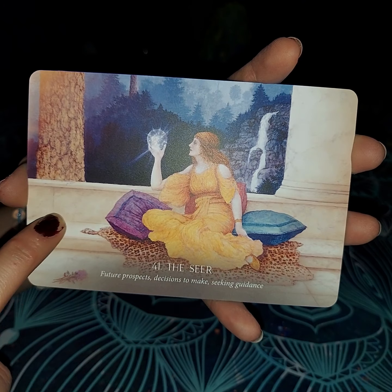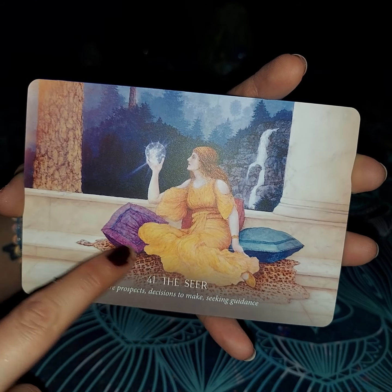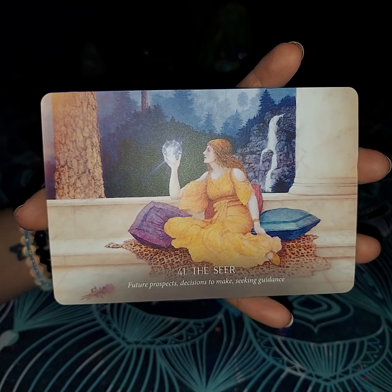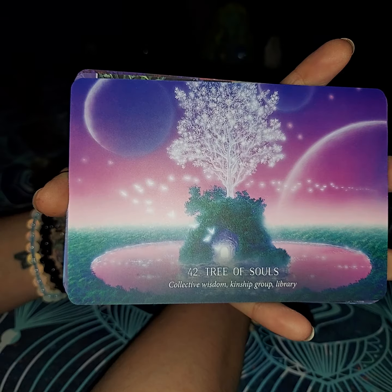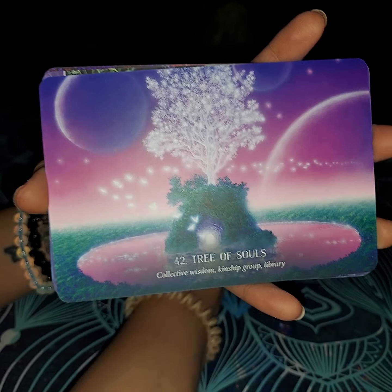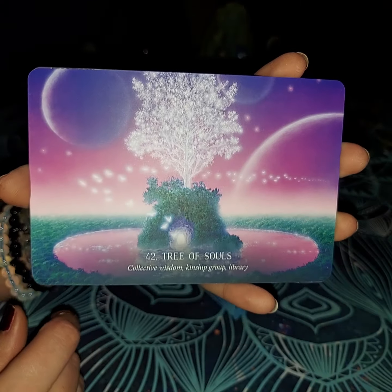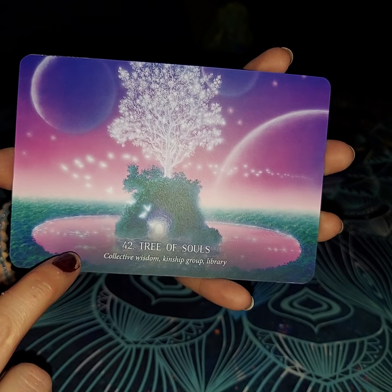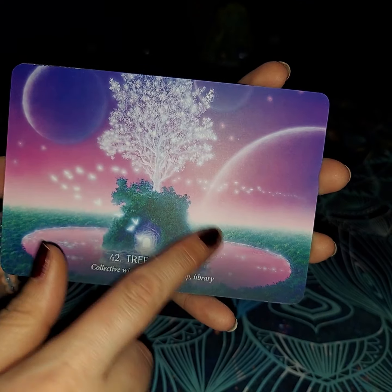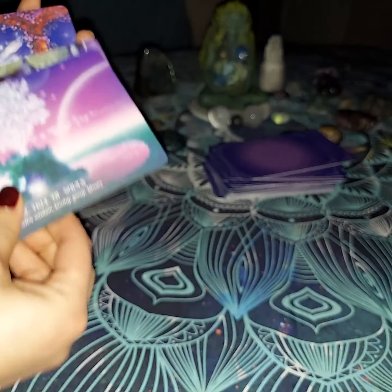The Seer — she is holding a glass ball because she can see into the future. Future prospects, decisions to make, and seeking the guidance. She is looking into the future, much like you would with your cards, crystals, or anything else, to try to see what is going on in the near future. The Tree of Souls — this also confirms that we were given that gift by source, since many people like to think it's not approved by source. The Tree of Souls: collective wisdom, kinship groups, and libraries. This is almost kind of like the Akashic library to me — all knowledge, all knowing. It is the Tree of Souls, and that's when you meet up with your soul tribe at a certain point.